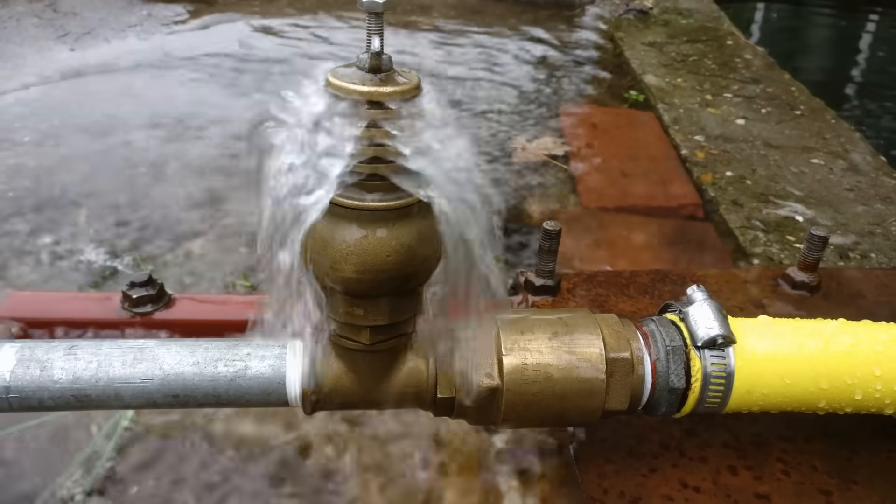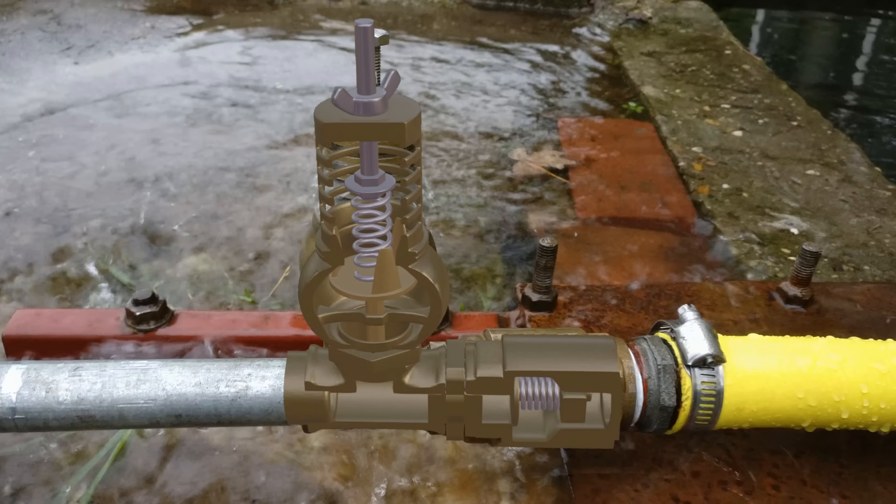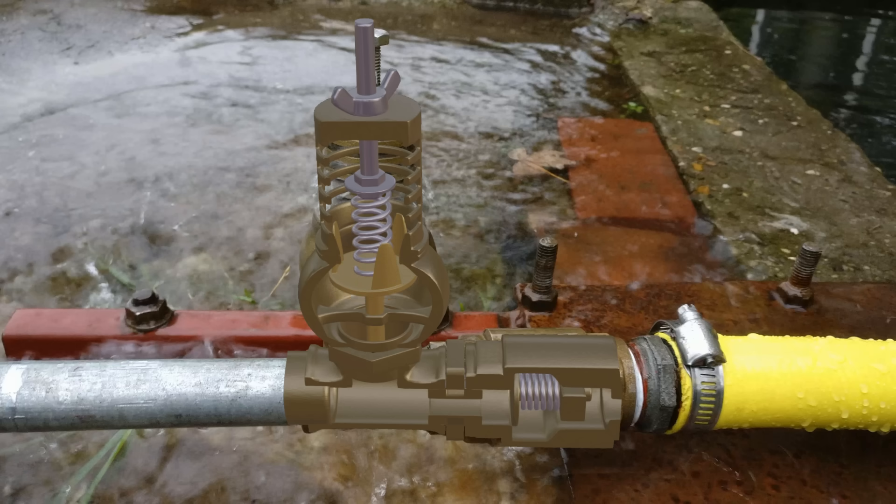Now let's have a look at how this pump actually works. Here we can see a cross section of the pump. You can see that there is a spring that holds down the plate, and because of this water can flow out freely. But at some point the flow becomes so large that the plate is taken along and closes off the gap. The water still wants to move forward but it can't go anywhere, so a pressure peak is created. Because of this, the valve in the bottom right will open shortly — it will let through a bit of water under pressure and then close again. Next, the plate drops again and the cycle restarts.